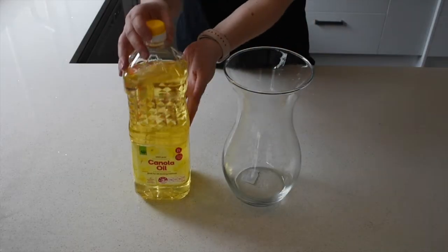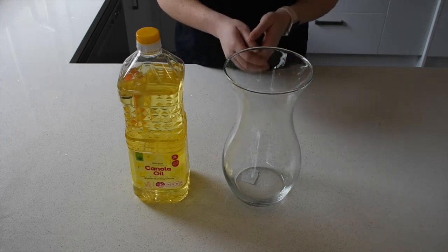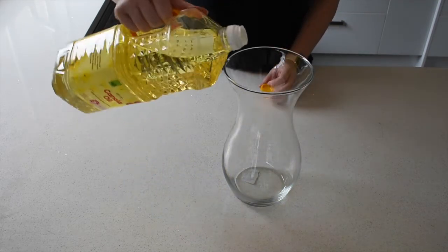Step one is to pour your oil into your chosen glass. For the purpose of this video we're going with a flask to make it look super cool. You want to pour about half of your chosen glass full of oil.